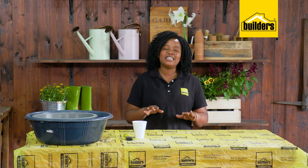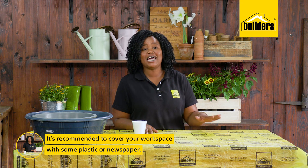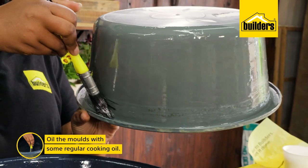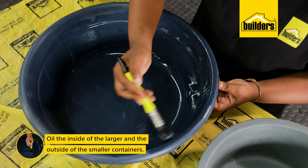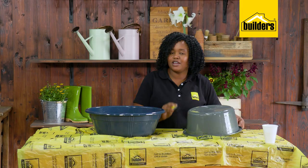This is a really simple DIY, but I do recommend covering your workspace with some plastic or newspaper — it just helps with cleaning up. I'm going to start by oiling my molds with some regular cooking oil, which acts as a release agent and makes it easy to remove the molds. Remember to oil the inside of the larger container and the outside of the smaller container.